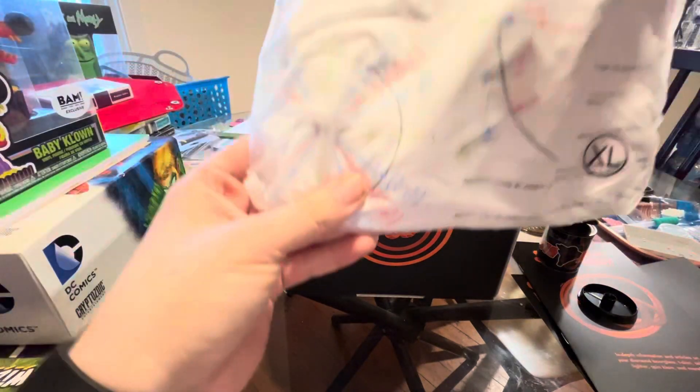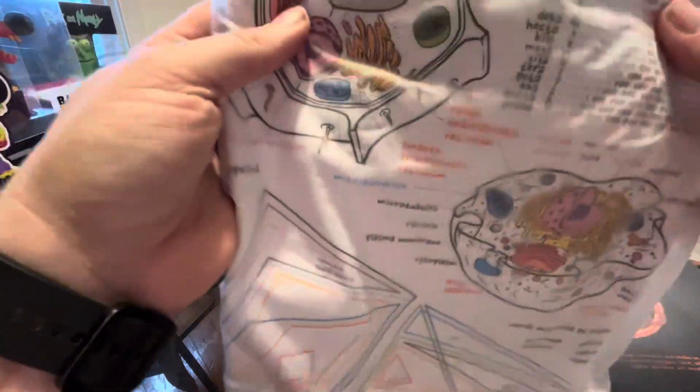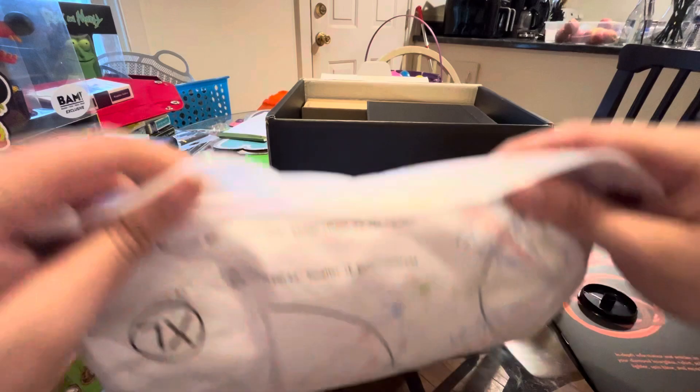This is the shirt. I see everything is printed upside down so you can read it. There's the breakdown of what a cell is, the angles and shapes. Here's breaking down the metric system. Thank God, we should all be using that.